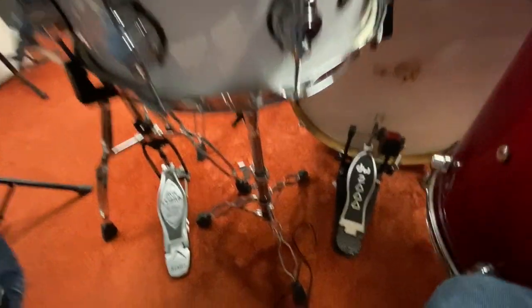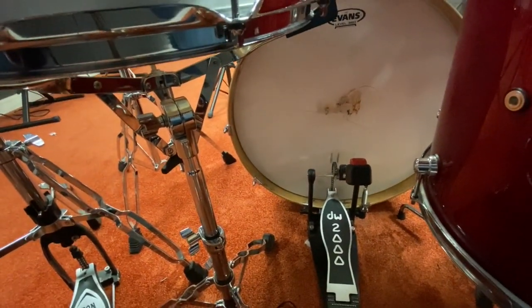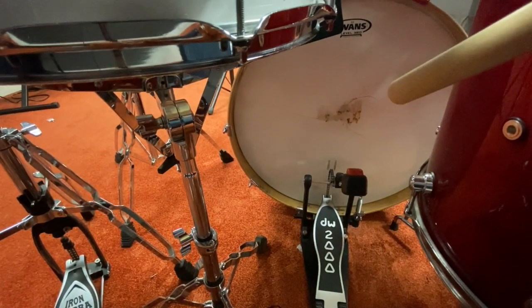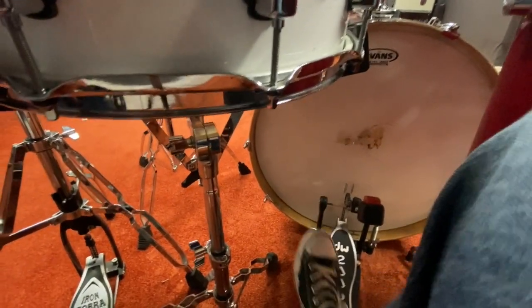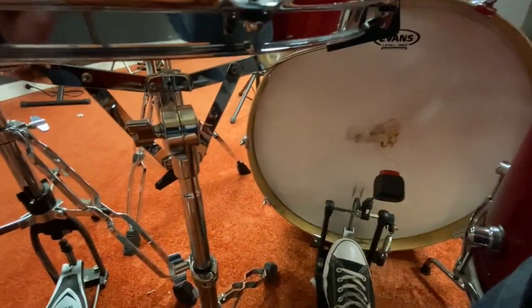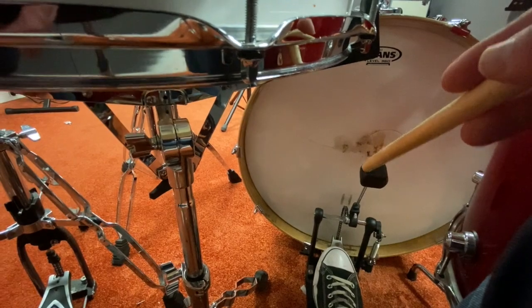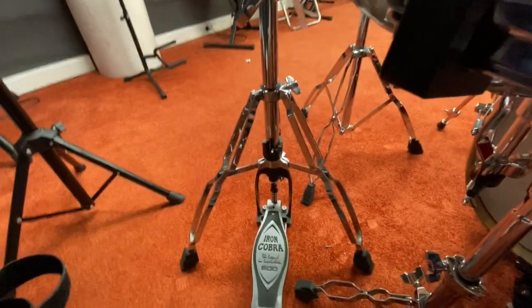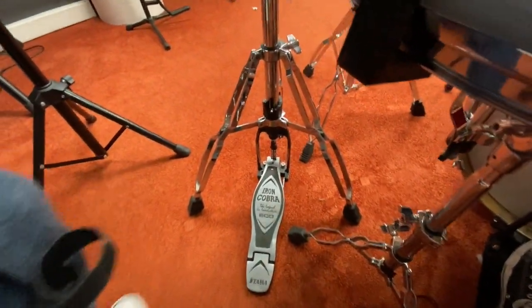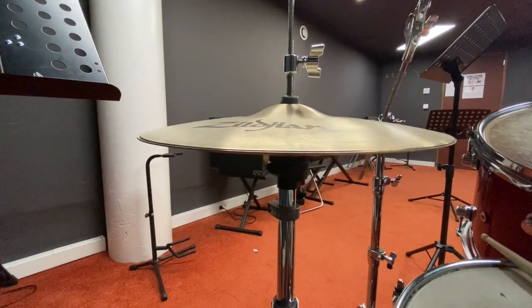You might have noticed some pedals down here, which is another area of physics and engineering. We want to be able to hit the big bass drum but we don't have enough hands — we need to use our feet. Because our feet don't kick forward easily, engineers worked out a way where pushing down on the pedal pulls on a spring, which turns a rod attached to a chain, sending the mallet forward.